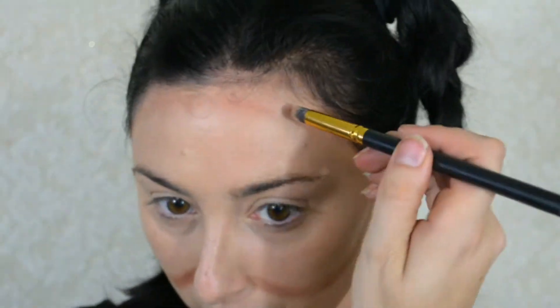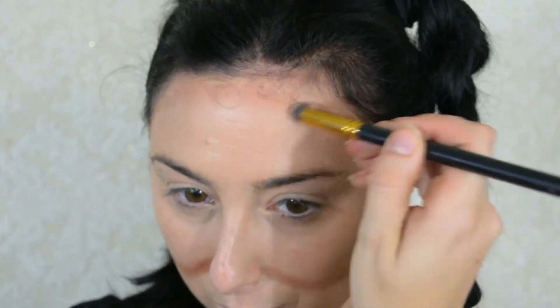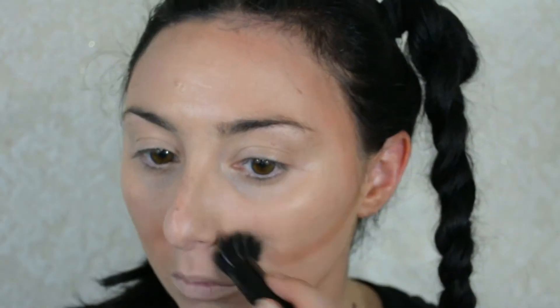Next, I'm bringing those contour shades up on the temples and forehead. I'm not going to contour too much up here — this is just to give my face a little more dimension. I'll be covering most of the forehead with cracked glass anyway. Using a small stippling brush from ELF to blend it out just a little bit. I want to keep it dramatic, so I'll blend more on the forehead and temples but keep the cheeks as dramatic as possible.